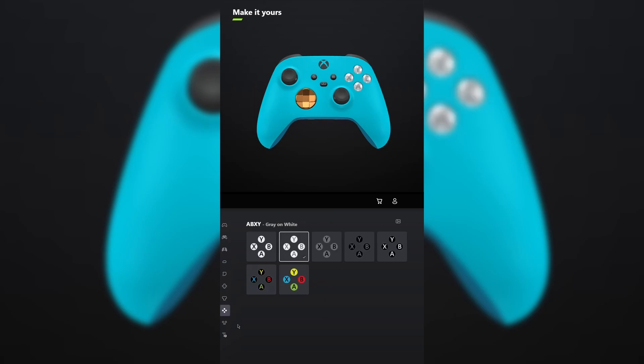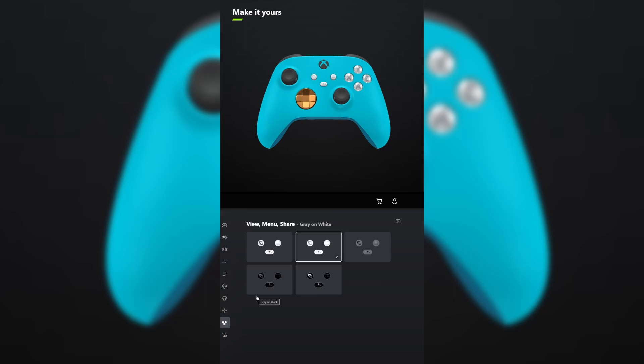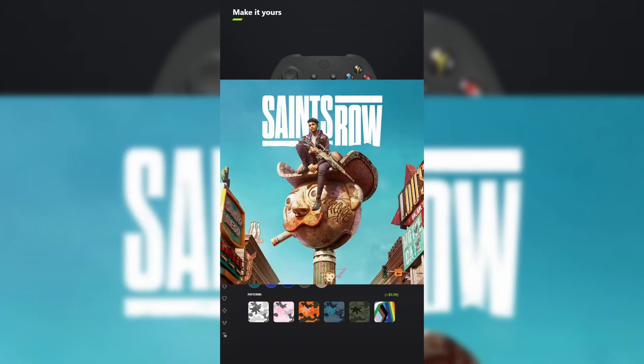For ABXY, make it gray on white. And do the same thing for view menu share. Don't forget your engraving and tell me what other games you want me to make controllers for in the comments below.